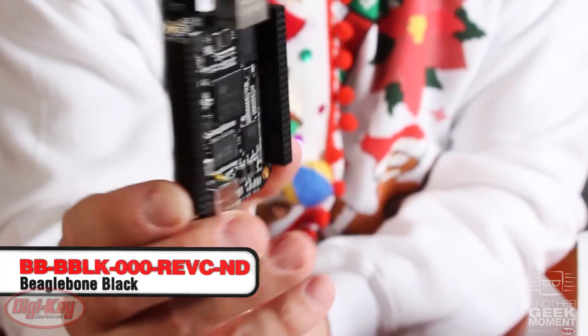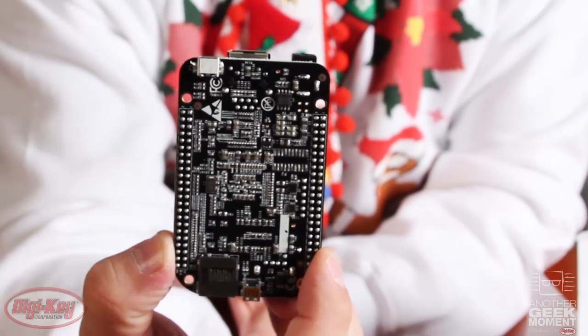Next, we have the BeagleBone Black Rev-C — a single board Android or Linux computer. These things are flying off the shelf. If you don't have one, go to digikey.com, throw it in your cart, get it in someone's stocking. Don't wait until Christmas Eve on this one.